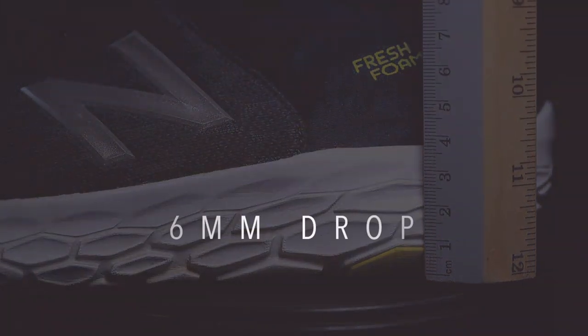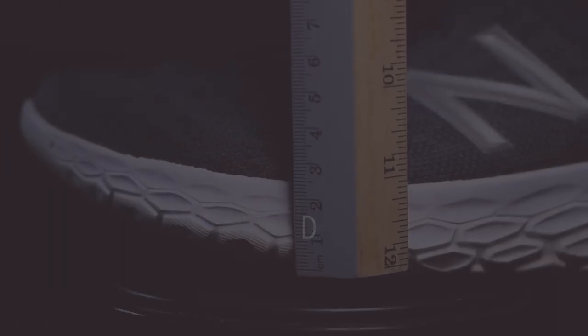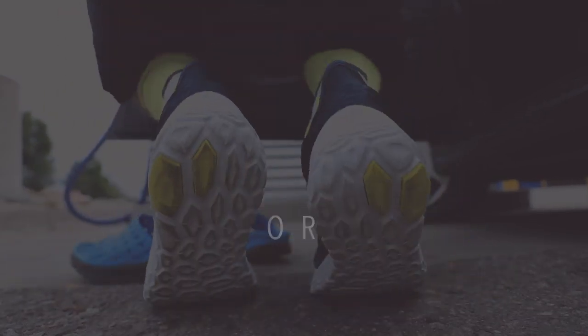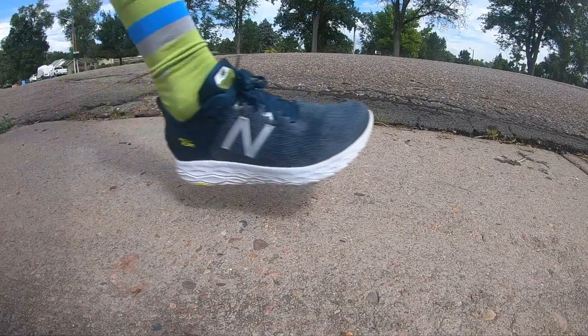And before we dive into my thoughts: 6-millimeter drop, 26-millimeter stack height in the heel, 20-millimeter in the forefoot. We're looking at 7.7 ounces or 218 grams in men's size 9. So a very lightweight, road-neutral, well-cushioned daily trainer.